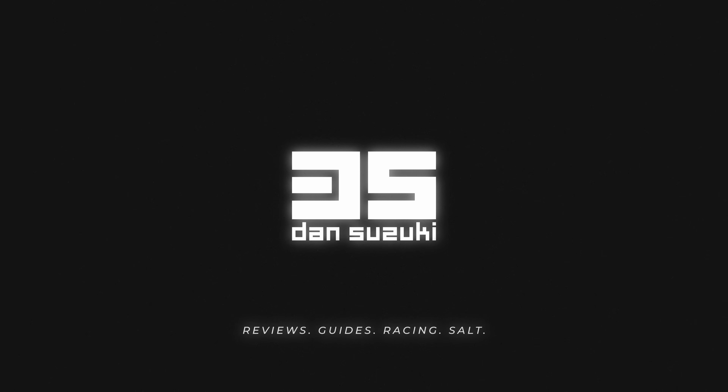Hey everyone, today we're going to have a look at another gadget that you didn't know you want: the EvilRank DID. Disclaimer: First Simrace Shop did send me one of those EvilRanks for free for the review, but they don't get to see the video before it's posted and all the opinions are my own. Also, we'll do a giveaway — I'll let you know how to enter it at some point in this video.